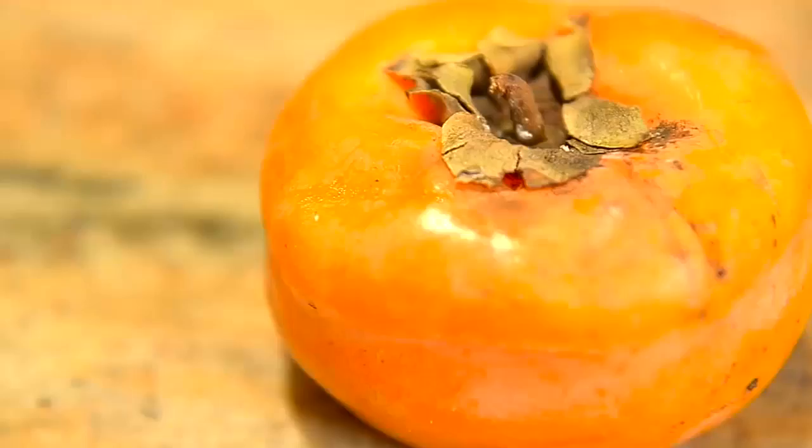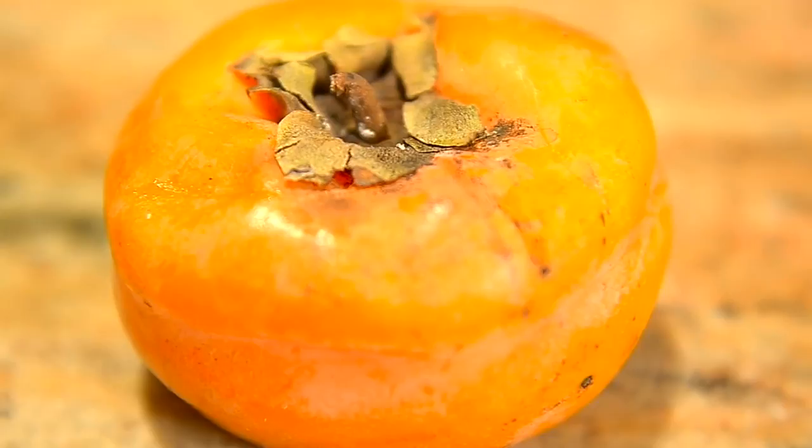And one ooey gooey ripe persimmon. It literally looks like it's about to pop in my hand, and when I touch it, it's soft on the side. This is when a persimmon is truly ripe; otherwise it will get pungent in your mouth and it won't taste good. And one vanilla bean — you don't need the whole thing, just a little scrape of it will do the trick.